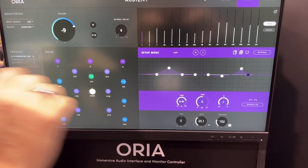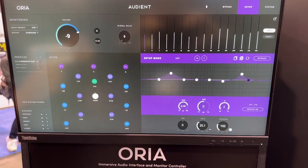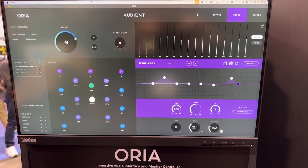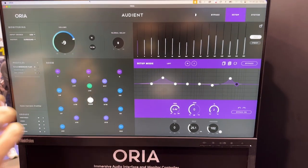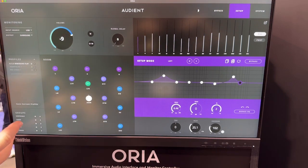It's all set with the profiles and the nice easy-to-use app so that you can switch between them with no fuss, no stress. You can do things like solo the height speakers to hear what they're actually doing with one click of a button.